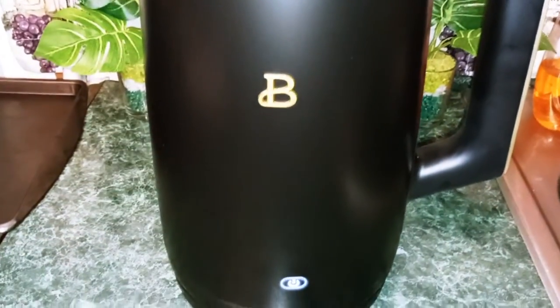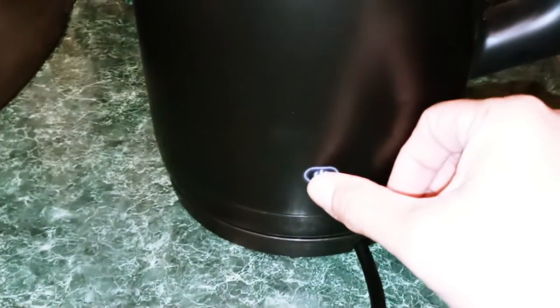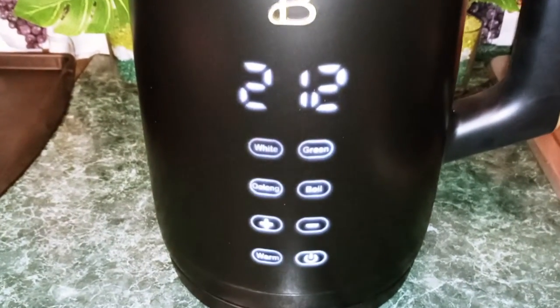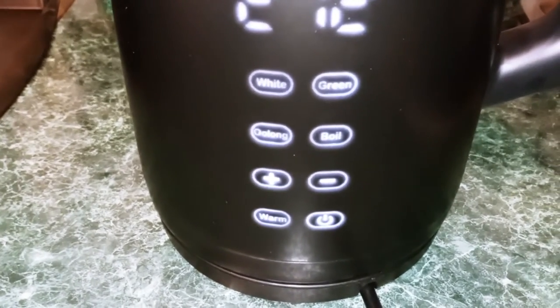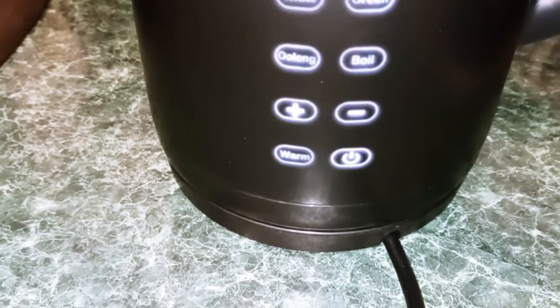Once it's plugged up, you can see the power button right there. So all we're going to do is go ahead and press it. As you can see, everything lit up. You have your time up top. You have a button for white tea, green tea, to boil, and to warm.